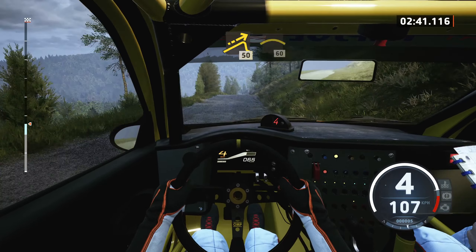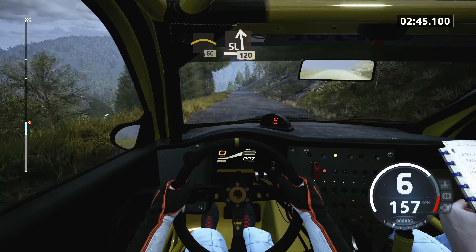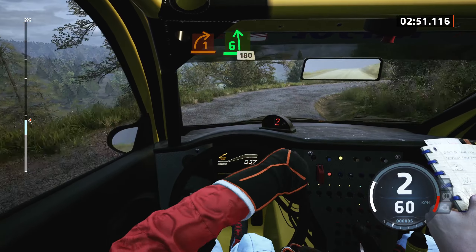50, left of a crest, 60, slowing, slight left of a crest, 120, downhill, 1 right, long, tightens, 6 left of a crest, 180.